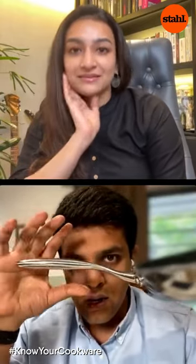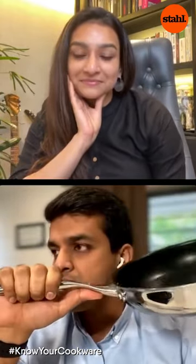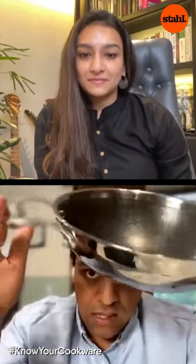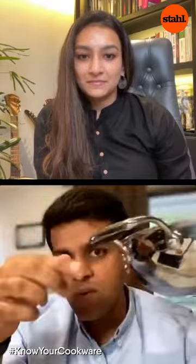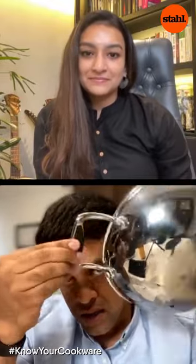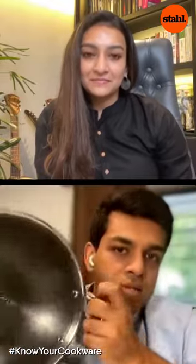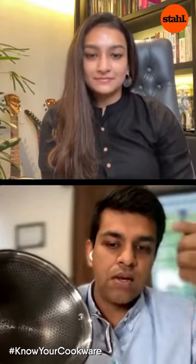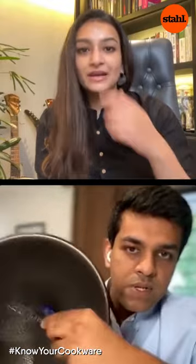The next shape is the kadhai, again with a casting handle where we put silicone inside to keep it cool. This is what we call the hybrid series — I can take something and just rub inside and nothing is going to happen to it.